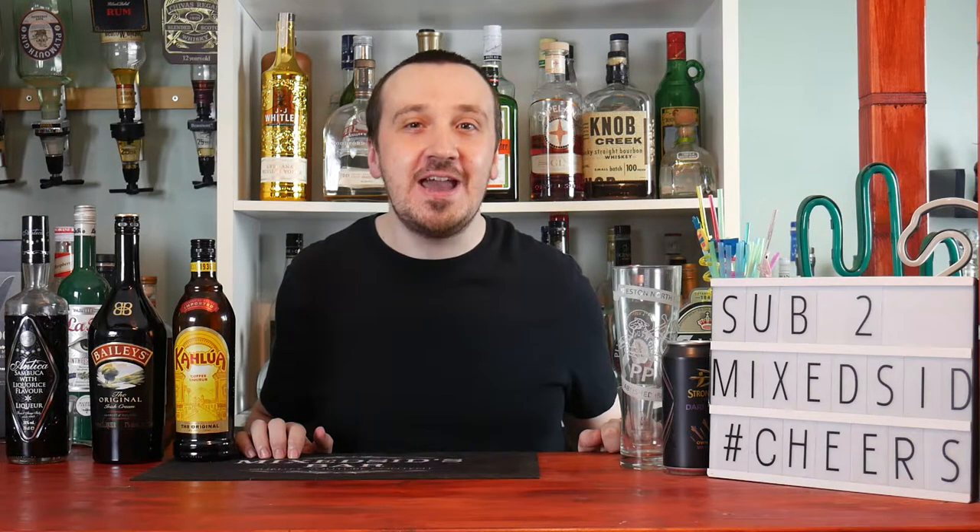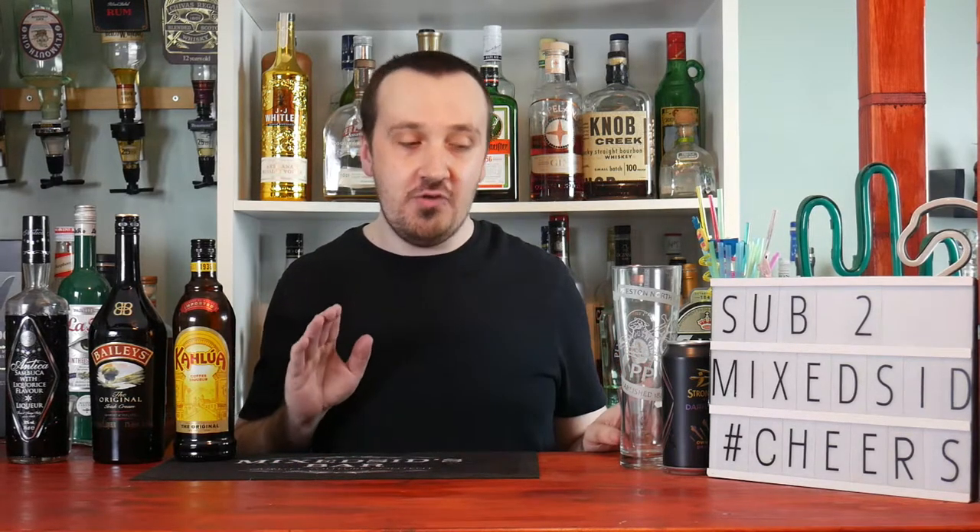What's going on guys, Mixed here back again for another short video. Today's video is the Baby Guinness and I will show you how to make this shot. There are two versions of it and I will make both of them, starting off with the classic take on it.